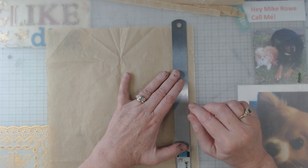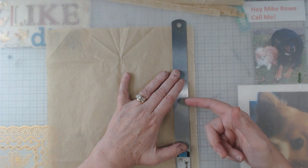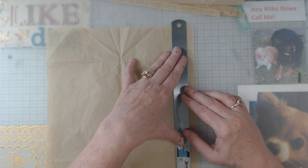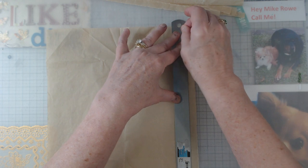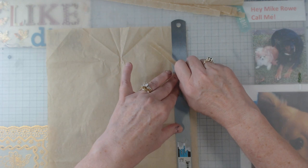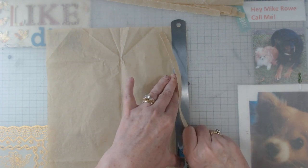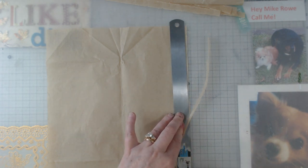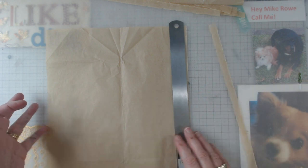Steel rulers don't usually have nicks and stuff in them unless you want them to. I hold pressure right about the same point that I'm getting ready to tear, and I just go ahead and tear all the way down. When I do this and get a piece of this paper, I usually go ahead and tear the whole sheet up — kind of gets it out of my way.